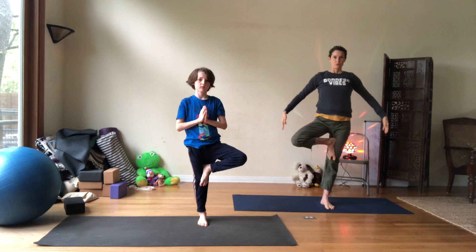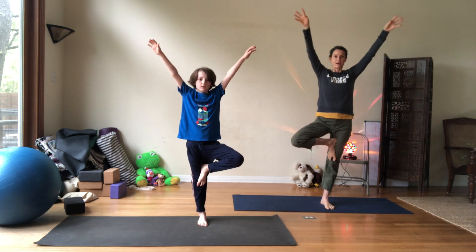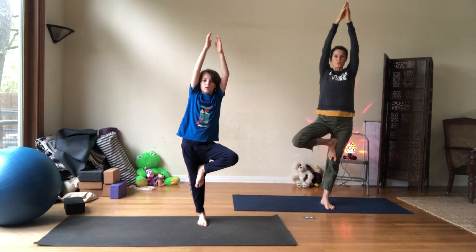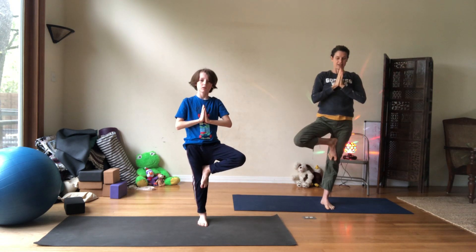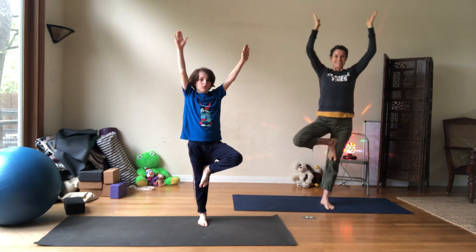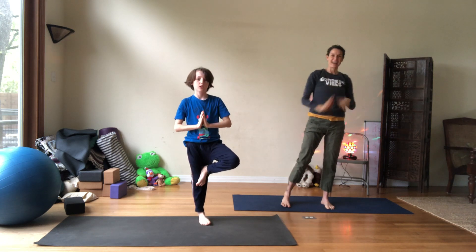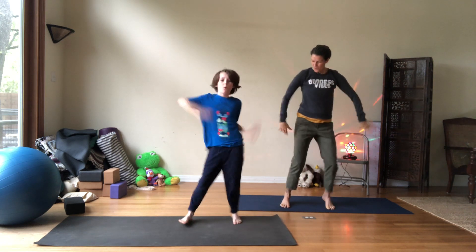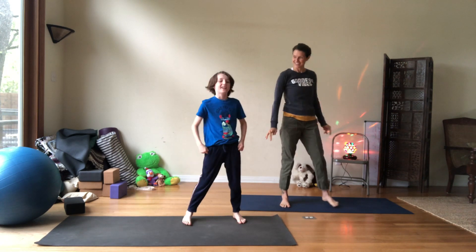Let's do that again. Inhale — balloons on your fingertips, lifting your arms into the air. And then pull those balloons down to your heart. Good. Take one more breath. And release. Shake it out. Woo! You got the best shake in the business, buddy.